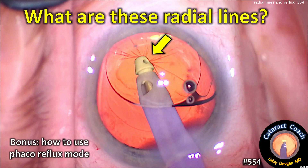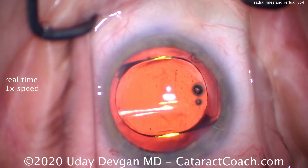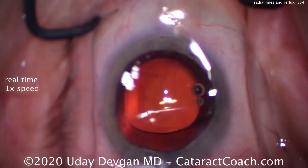cataractcoach.com — what are these radial lines, and bonus: how to use phaco reflux mode. Look at this routine case: everything went normally, nice capsulorrhexis, nucleus came out easily, cortex all cleaned up. The IOL is now placed in the capsular bag and we're going to use the IA probe to go under the IOL to remove viscoelastic.